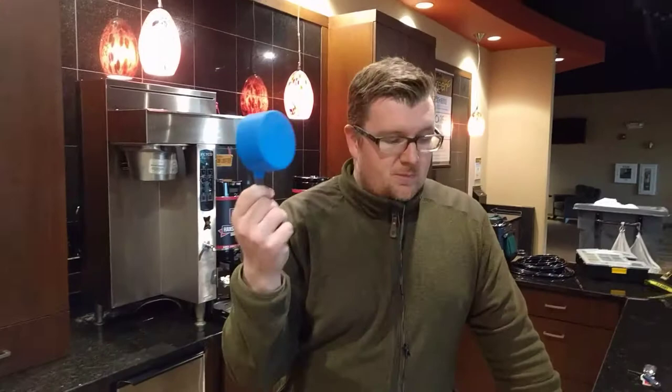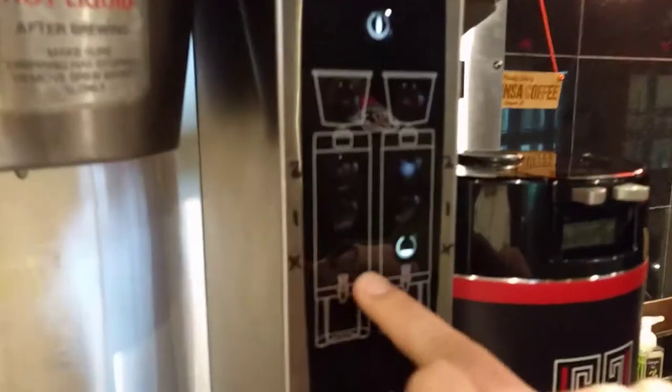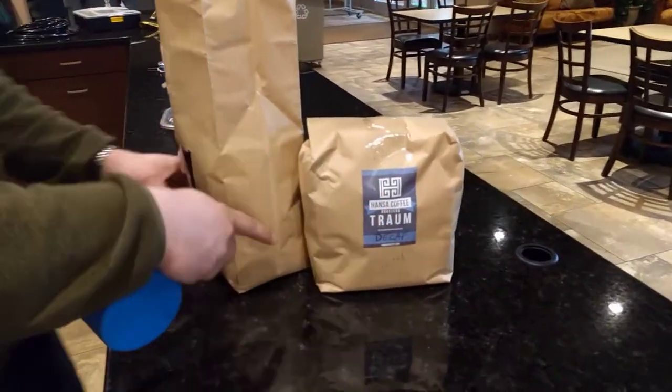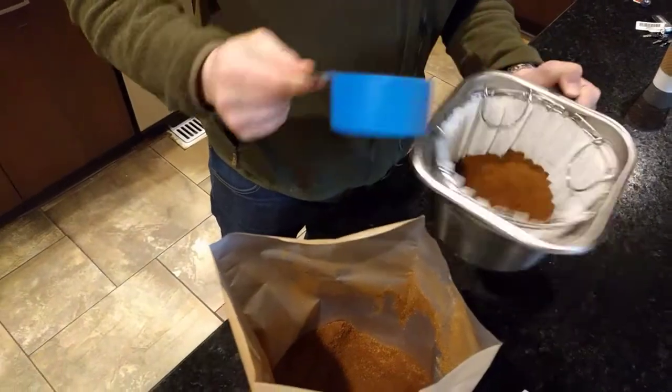The next important tool you have is this blue scoop. This blue scoop corresponds to how much coffee you're brewing. If you come here and look on the brewer, two scoops is this button, one scoop is this button — you don't use this button ever. So you've got two kinds of coffee here: regular Baltic Gold and decaf Traum. The Traum is always going to be the blue label. So you take your scoop, go in the bag, and scoop out two big scoops of coffee, and you can even be very generous on these scoops.